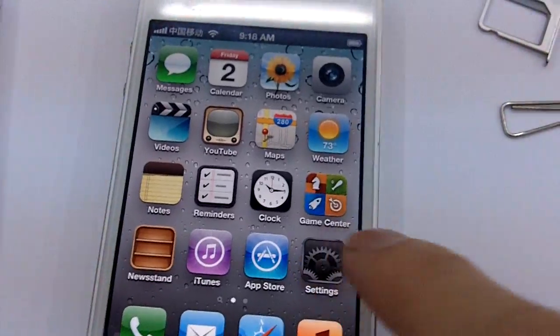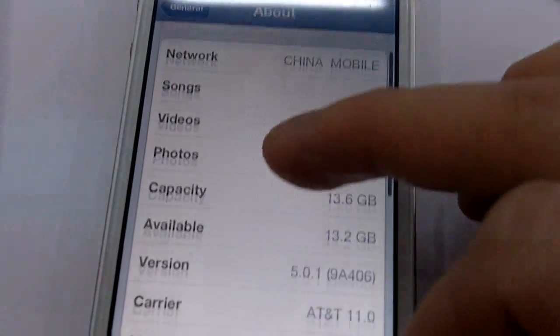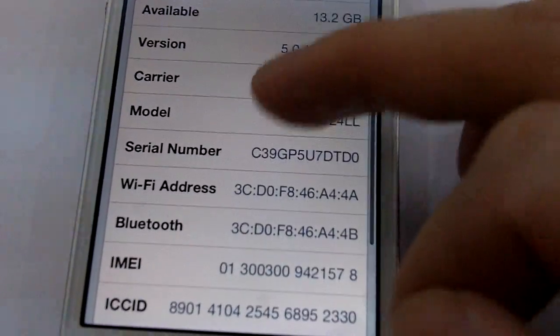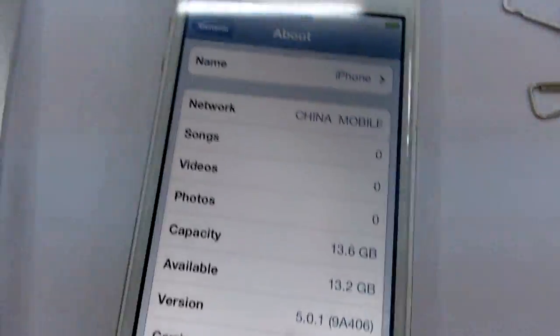So that's the same phone. Go to settings — now it's connected to China Mobile. Baseband is still 1.0.14, and the iPhone 4s is connected.